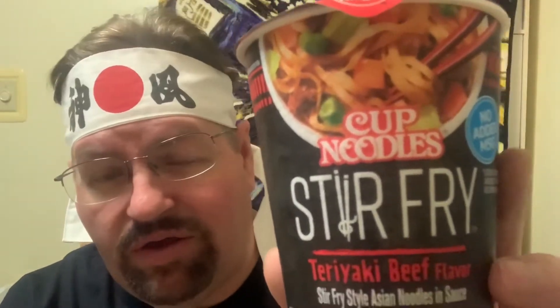It's a beef flavor, and it's not like regular ramen noodles or regular Cup of Noodles — it's going to be a stir fry style. It's got teriyaki beef and all that fun stuff in it. This one is 380 calories and 1190 milligrams of sodium, so I can't get away from it, but anyway I'm going to give this one a try.